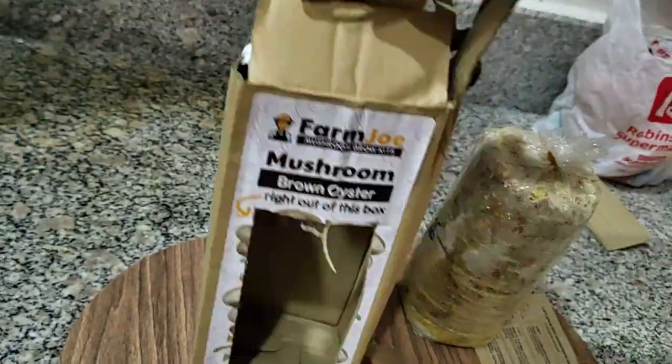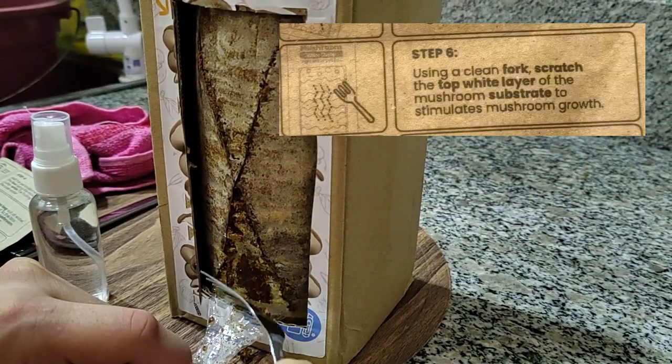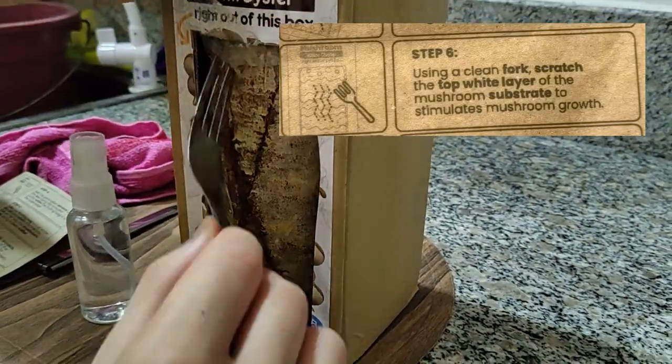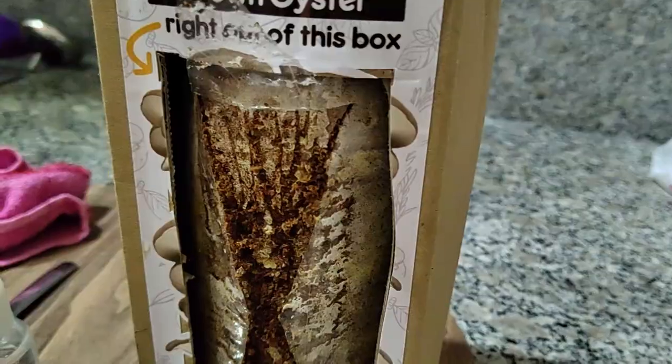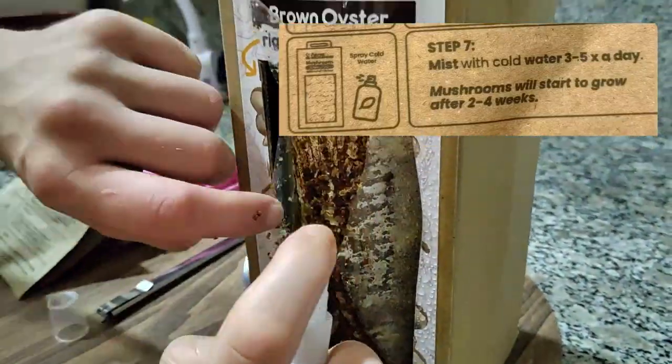We can put the fruiting bag in now. We are cutting an opening into the fruiting bag. In this step, we need to scratch the top white layer of the mushroom substrate. And it's done — we just need to mist it with cold water three to five times a day.